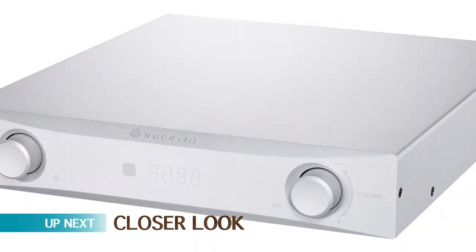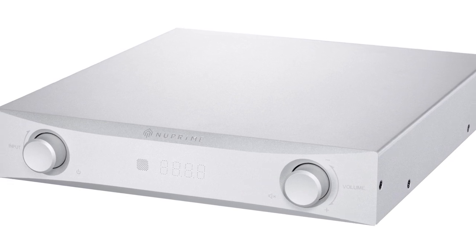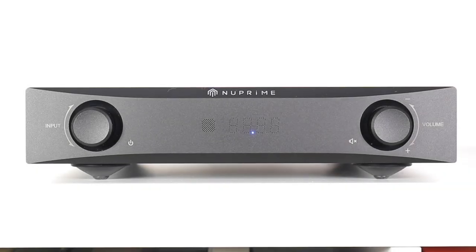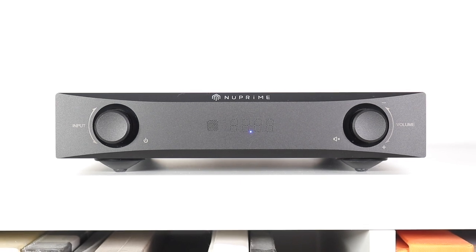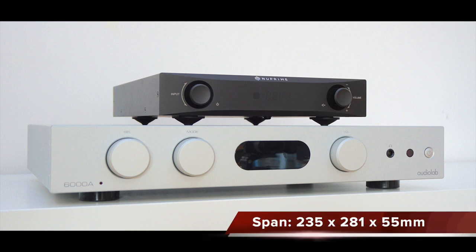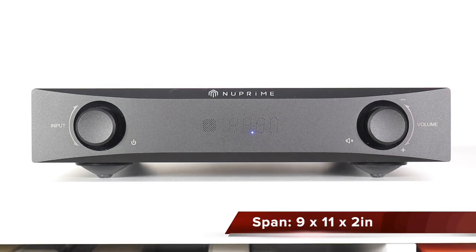Before we get any further and before we start talking about the technical stuff, I think we need to take a closer look. Welcome to the closer look section for the New Prime IDA-8 integrated amplifier. As you can see, this is a wee little thing — an amplifier that weighs in at 4.3 kilograms and spans just over 235mm by 281 by 55mm, or just over 9 by 11 by 2 inches.